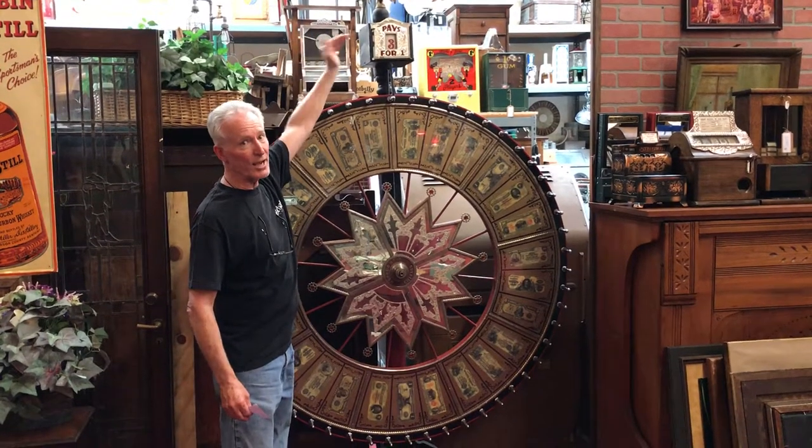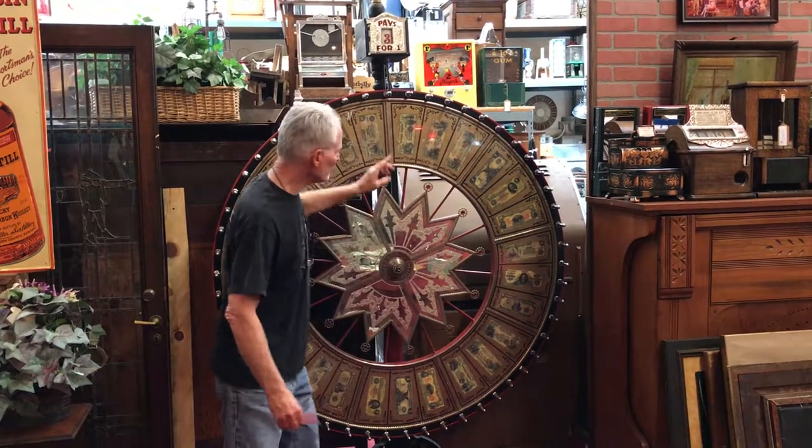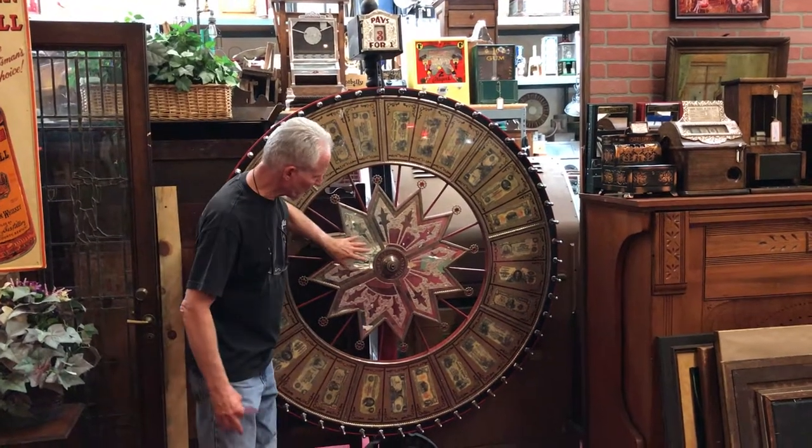It will go in an eight foot ceiling, so it is not eight foot tall — it will go in five foot wide. It's got jewels here, which they don't always have. All of the glass is unbroken, and it has your reverse glass here.